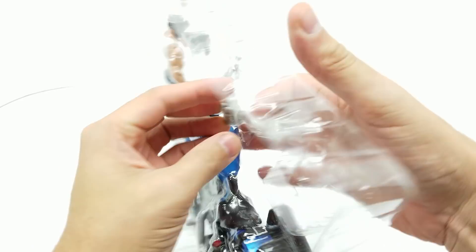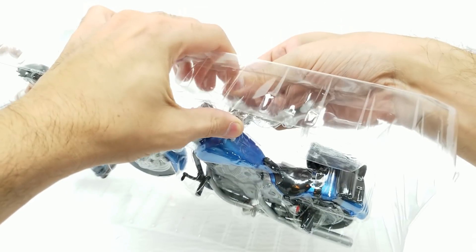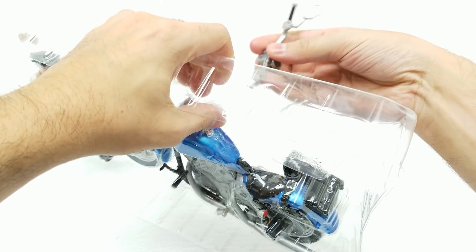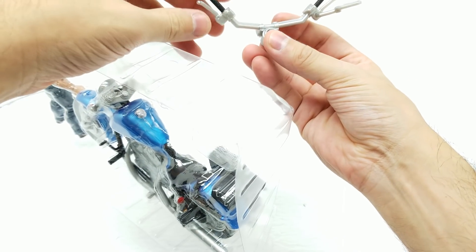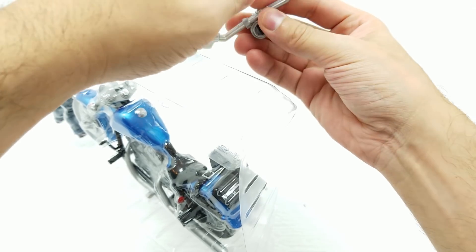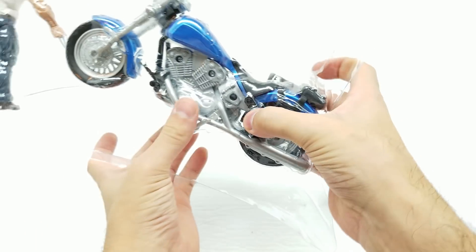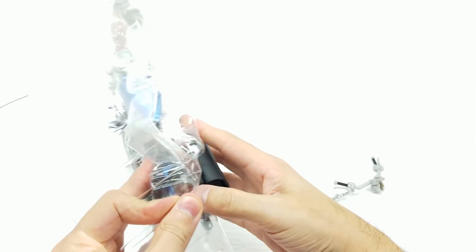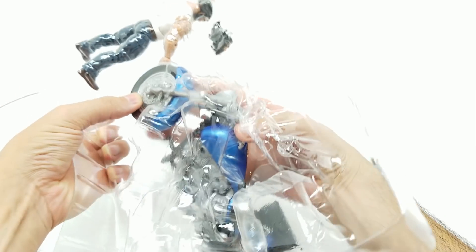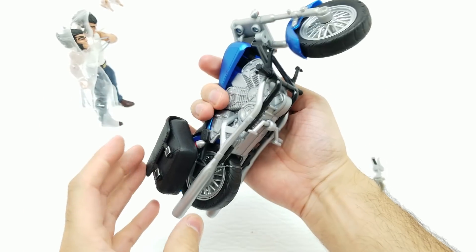Bust that bad boy out. Let's push it from the back so that we don't crack any of the parts off. Push it from the back, do not break these off — that's the last thing you want to do. Looks like we have this rearview mirror right here. Let's be careful pushing this out. There we go. Wow, look how great that looks.